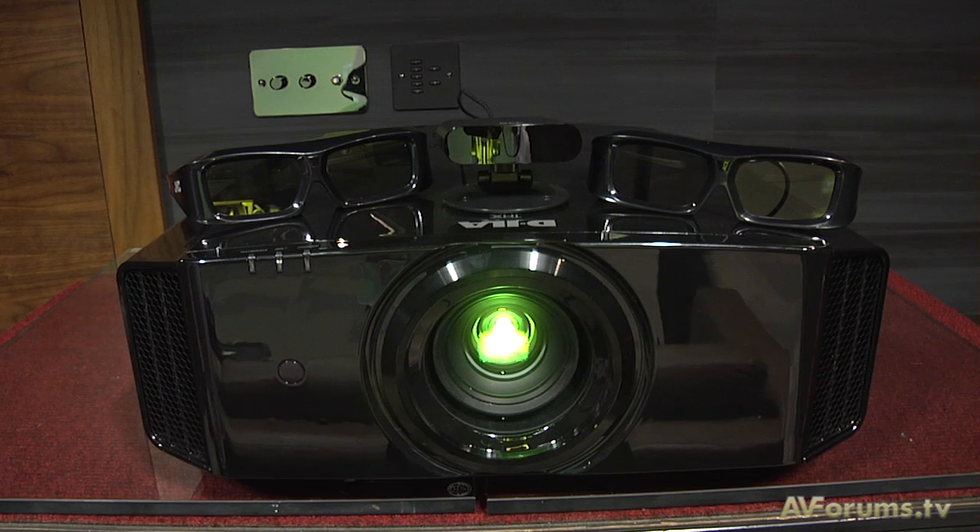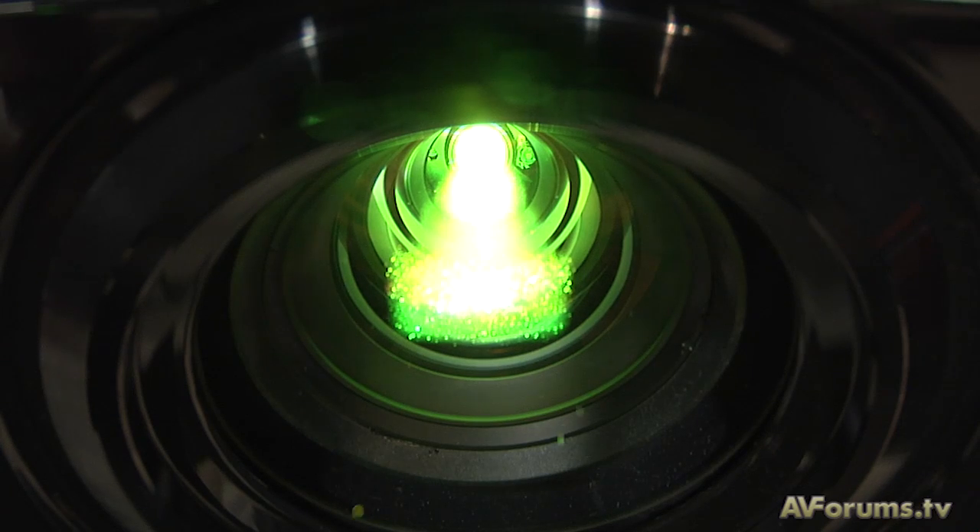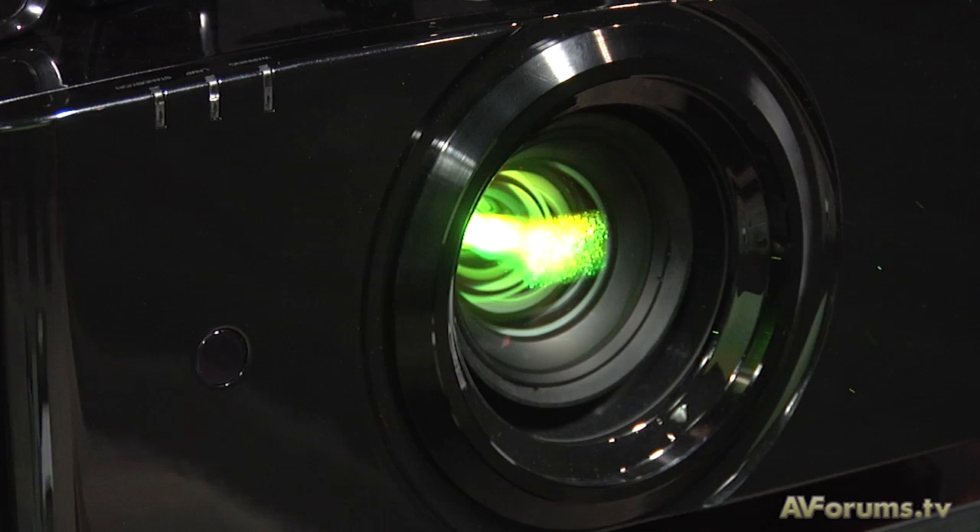To support 3D playback, a bigger light source was required, so all projectors feature a 1300 lumens output utilizing a 220 watt UHP lamp source. Because of the bigger light source, the optical block and lens system have both been changed, along with cooling, so the overall dimensions of the projector have also changed quite a bit.